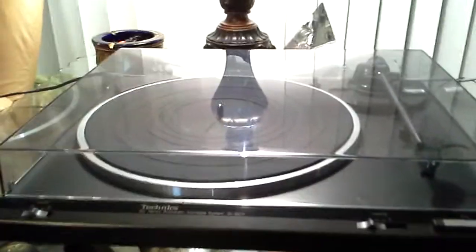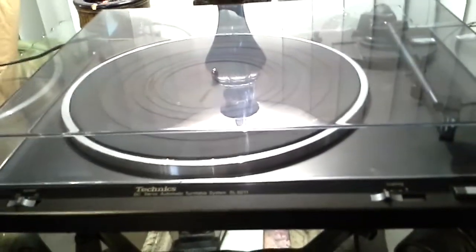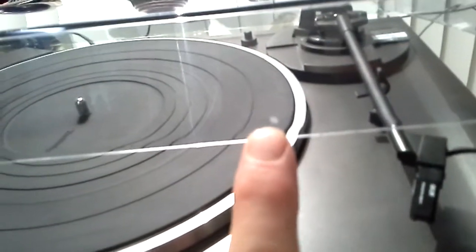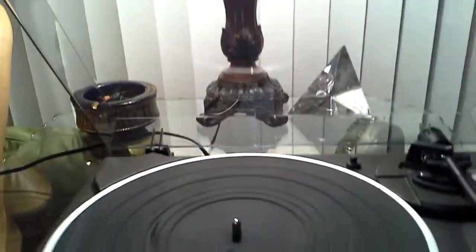Just about mint: Techniques SL-B211 turntable. As you can see in the light, the lid is in near mint condition — it does have a very small mark right here, that's probably the only mark to be found on this lid. This turntable has no beat marks, bright work is superb, and has a very nice Audio-Technica 1890 cartridge.